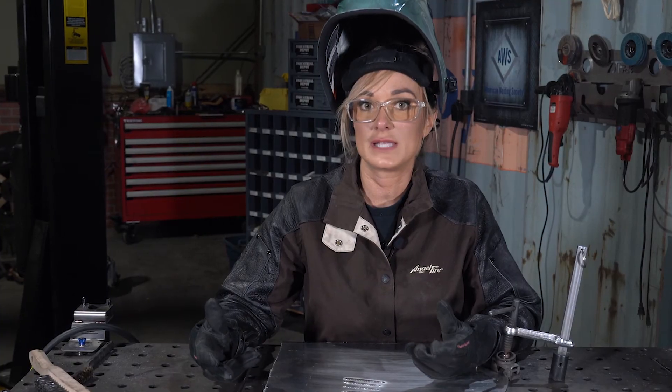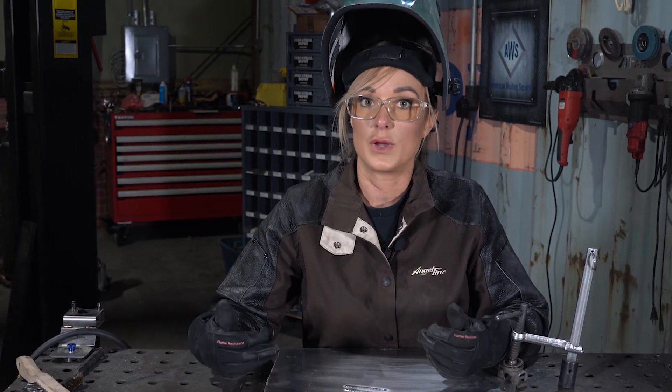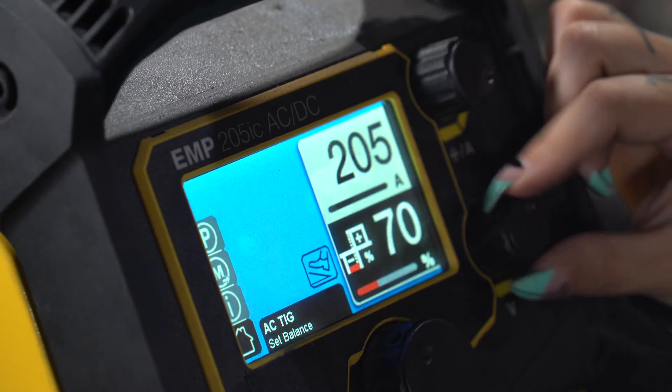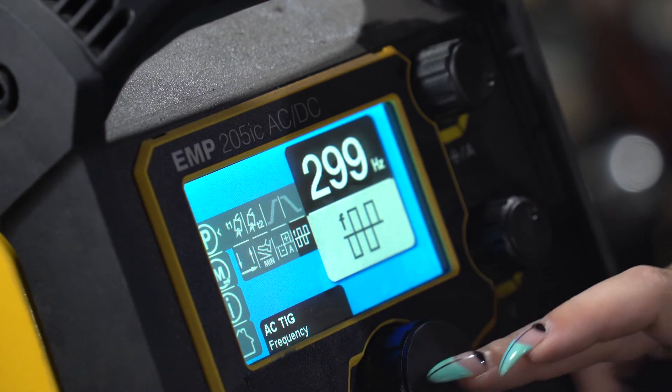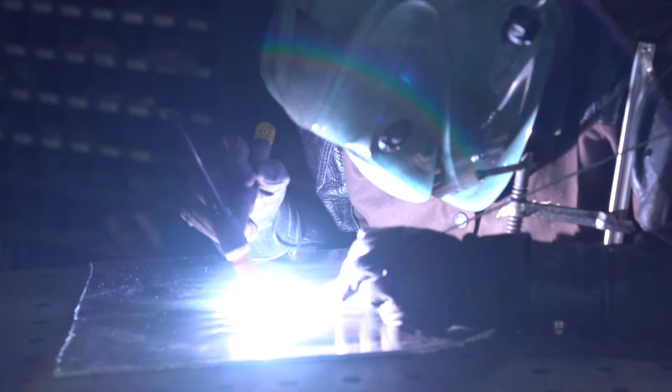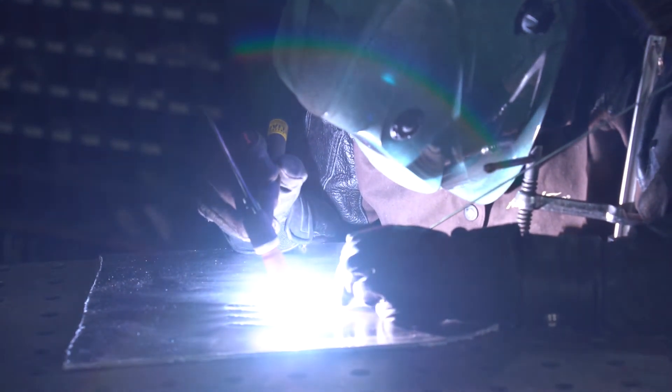The adjustment of these settings is really going to depend a lot on what you're welding and where you're welding. The settings that I prefer are a balance of 70% and a frequency at 300 hertz. By making these small changes in my balance and frequency, I have been able to produce a weld that I think looks great.